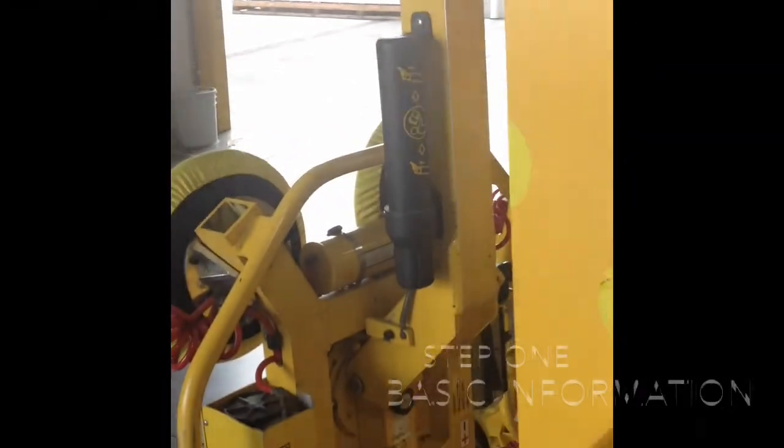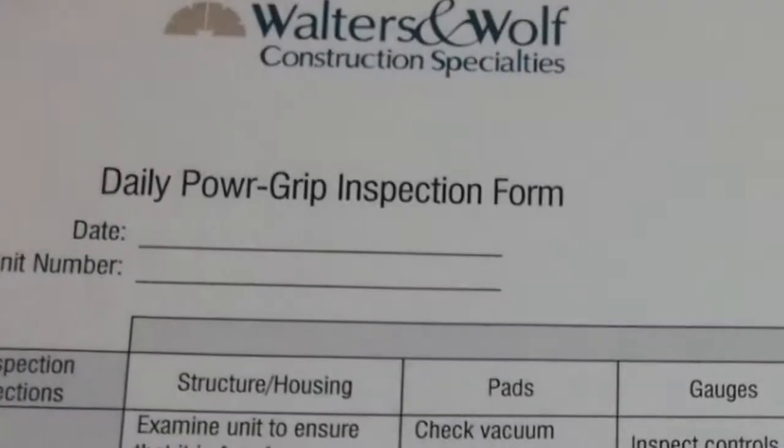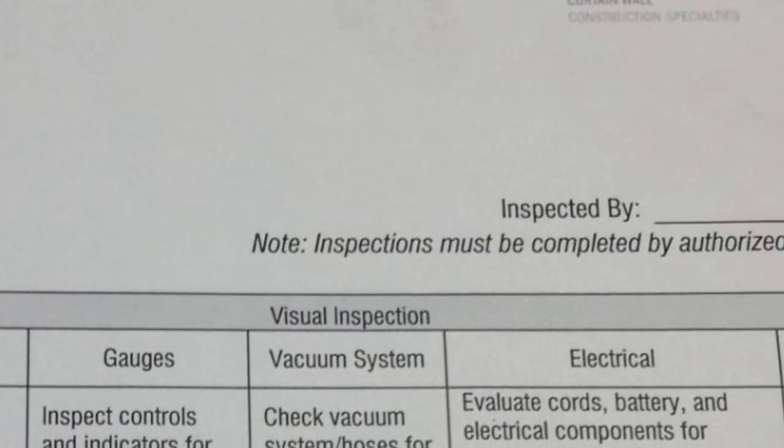The first step in completing your inspection form is to fill out the basic information. At the top of the form, place your name, the date, and the unit number on which you are inspecting.